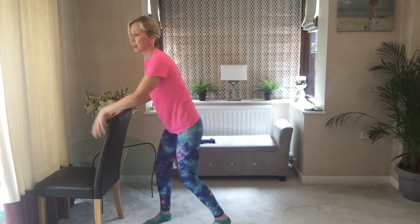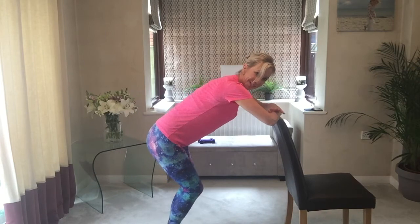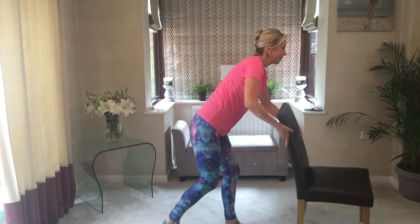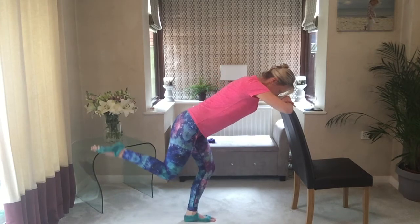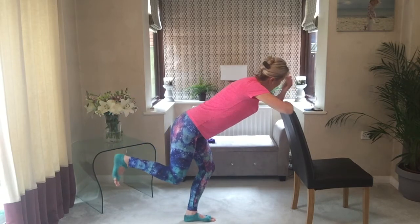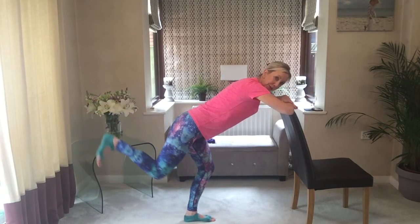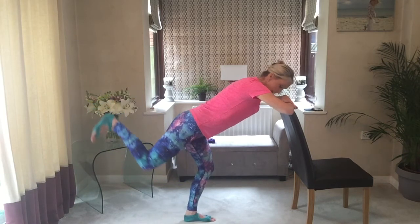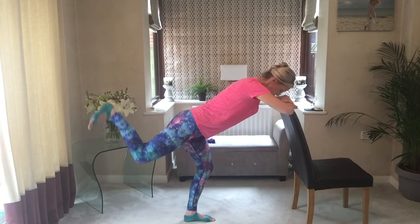Onto the other side — I'll go on the other side but you can stay where you are, just change legs. We'll stretch out afterwards, I promise. Ready — lift that leg up behind and flex. Lift and down. This side is going to be harder because obviously the leg has been supporting you and you're already slightly tired. Watch that back.